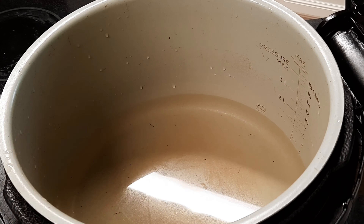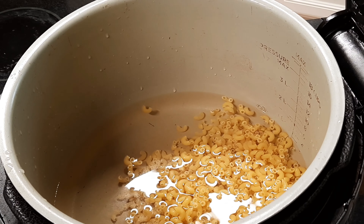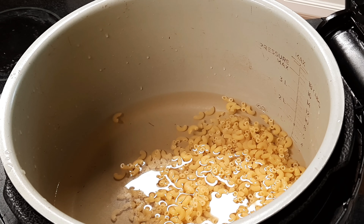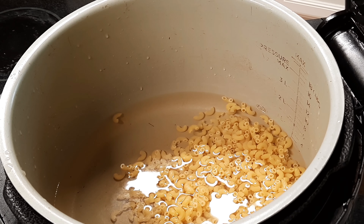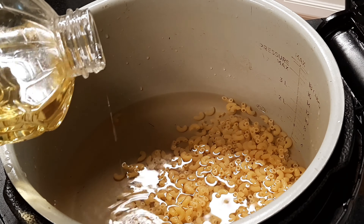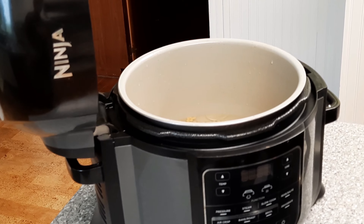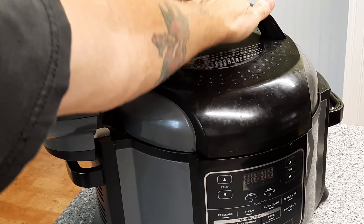In your Ninja Foodi I've got two cups of water and about eight ounces of macaroni noodles — these are the small noodles, but whatever size you use, measurements should be about the same. A teaspoon of regular old salt — that's optional. And you're going to need to add some oil or butter to keep it from frothing out of your pressure lid, so add a tablespoon of oil or butter. I just used a tablespoon of canola.